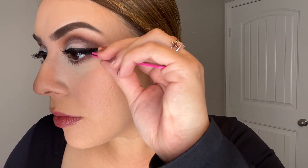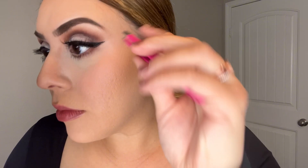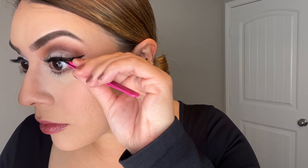Once your eyelash glue is tacky, it is now time to install the false eyelash. Grab the eyelash at the center and simply place it on your lash line. Once the false eyelash is at the center of your lash line, you're going to want to adjust the tips of the false eyelash, aligning it with the ends of your lash line. Once you do this, gently press the false lash and your real lash together. You could use tweezers or your fingers to do this.